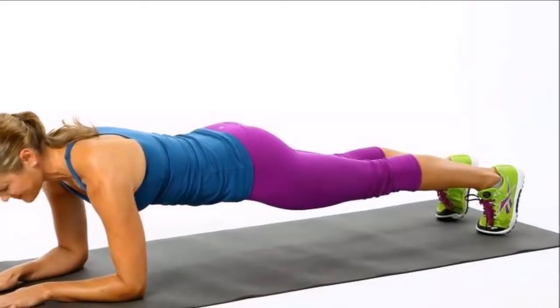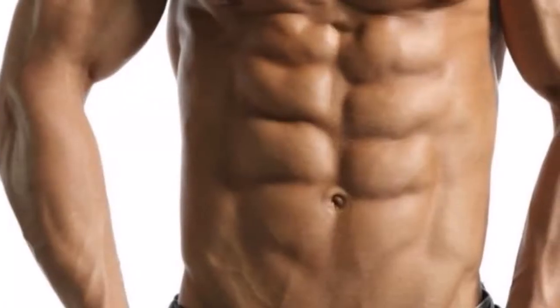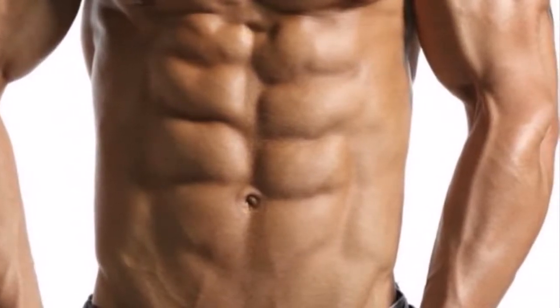Instead of doing countless sit-ups, you can sculpt the perfect flat stomach with one simple exercise. The reason that this exercise is so beneficial is because it targets all of the core muscles at the same time.